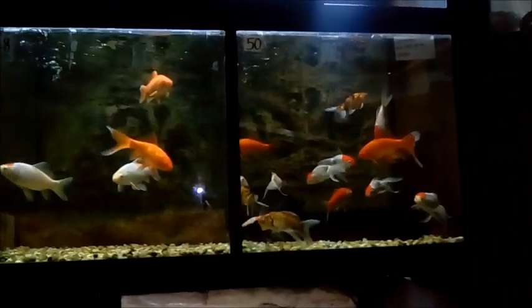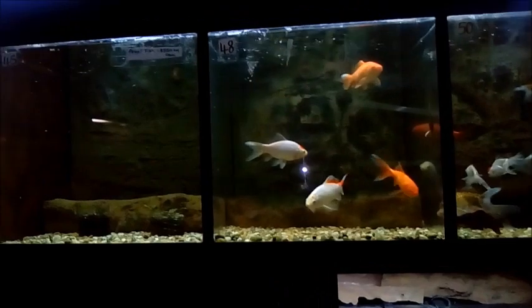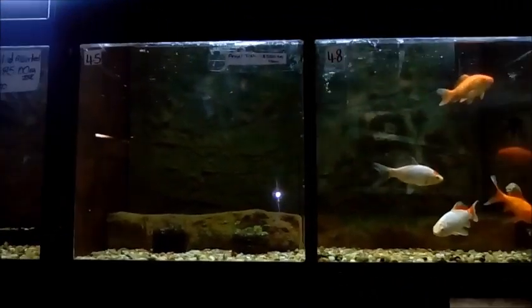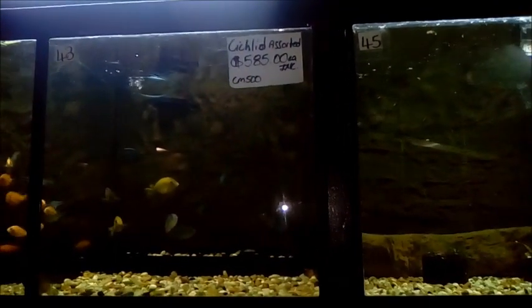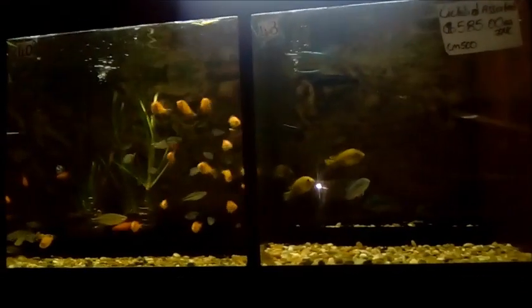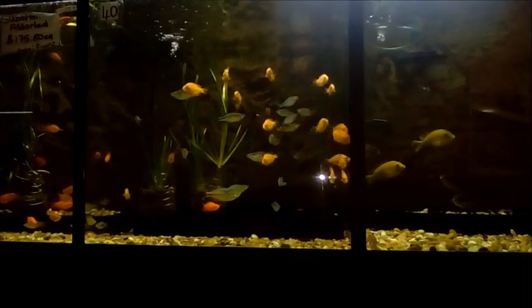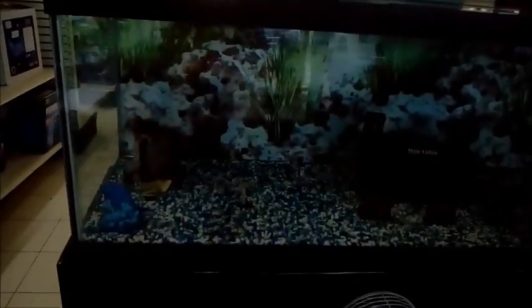In Jamaica the average size aquarium is about four feet. Some persons might go up to six feet long by two feet tall, and probably about fifteen to sixteen inches wide. That's the average size tank — you won't have a super tank like eight or nine feet; it's just not a common practice.